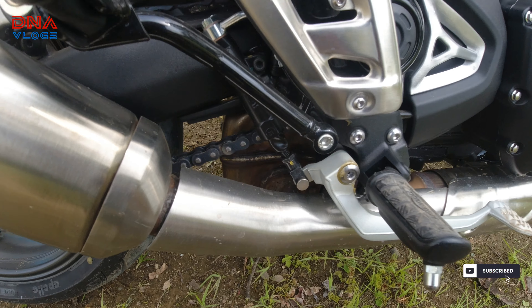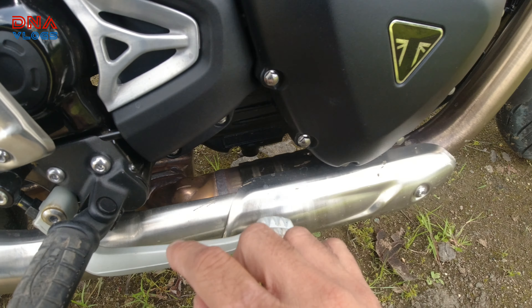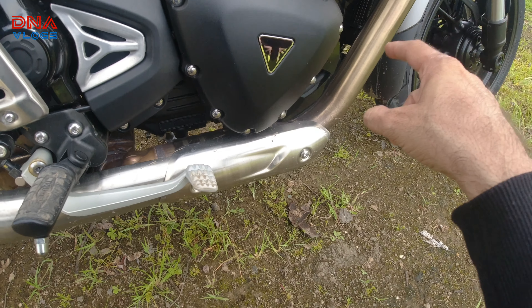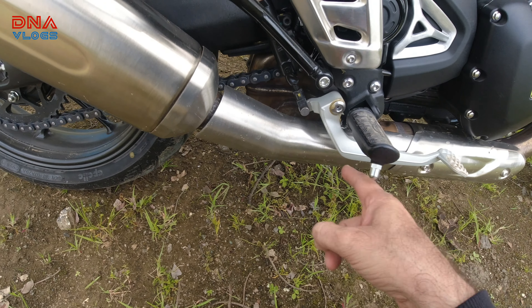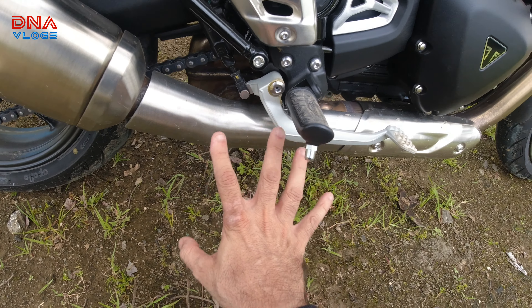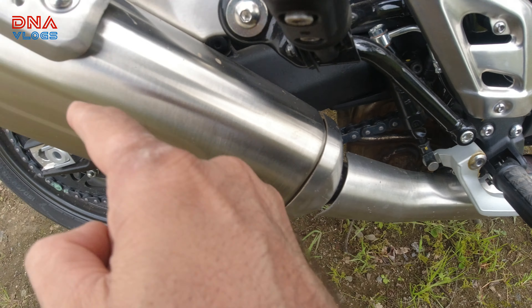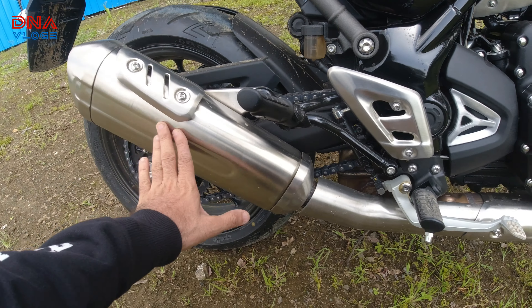Fit and finish wise, overall, I did like the bike. It has a good finish. Bajaj has done a lot of improvements — we've already seen that in Pulsars, Dominar, and all. Of course, there will be Triumph inputs too. So fit and finish wise, everything is really nice except for a few bits, like this little welding part on the exhaust — I don't like this. Being a Triumph, this could have been covered or something.